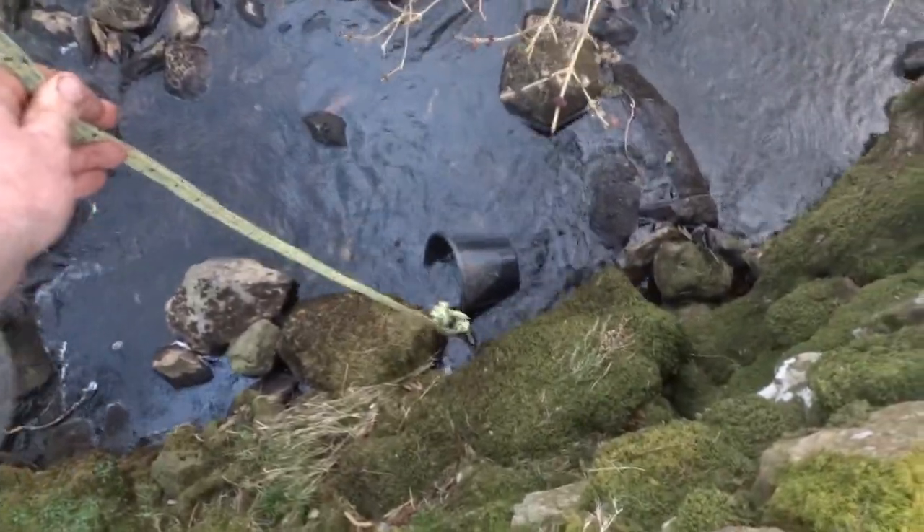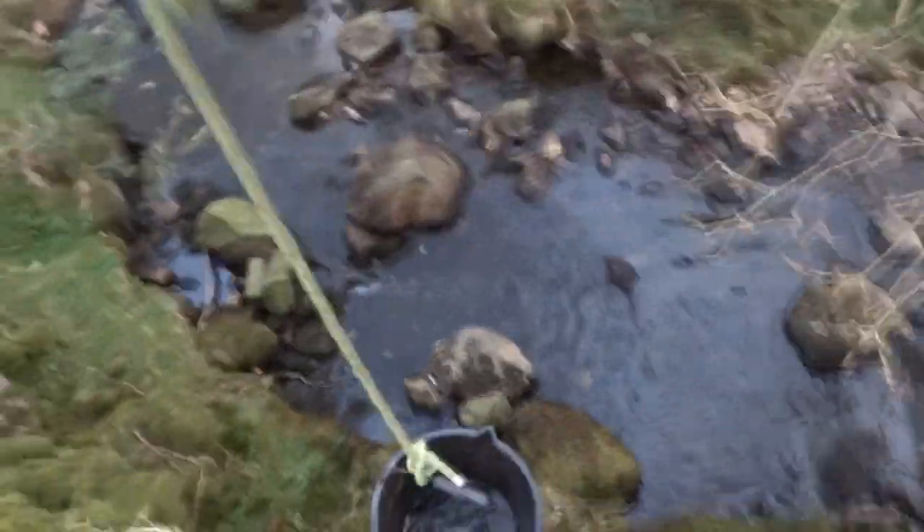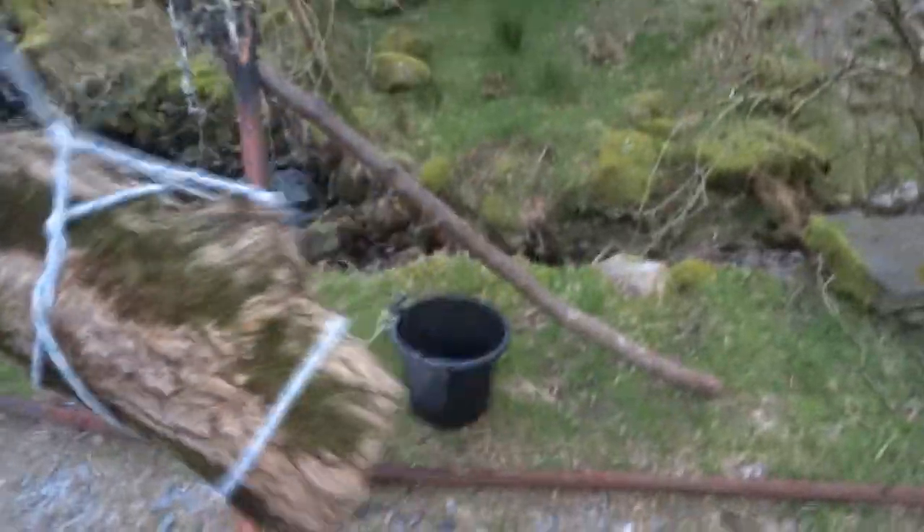Then you just put the bucket in — I don't know if you can see that, it's a bit shaky. Because it's counterbalanced, it'll just come up real easy. And then you can tip it into a drainage channel, like this. This is one the kids made. Or your watering can, or whatever. Really simple, counterbalanced shadoof.